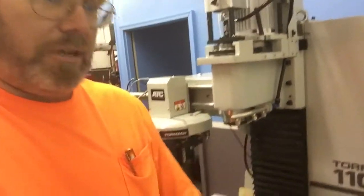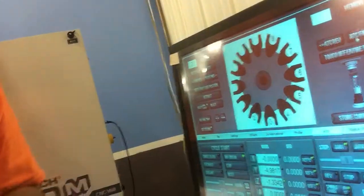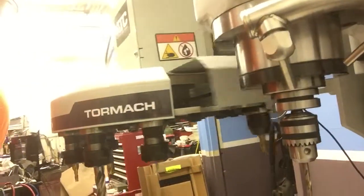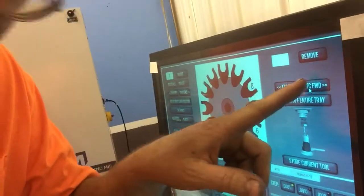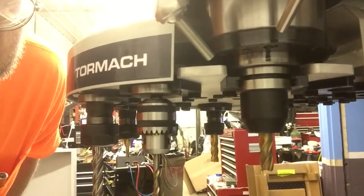I've got my tools set up here, tools two through eight, and I'm just going to activate it and see what happens. Look at that — let's do another one. ATC forward will give us tool number eight on the carousel. Success!